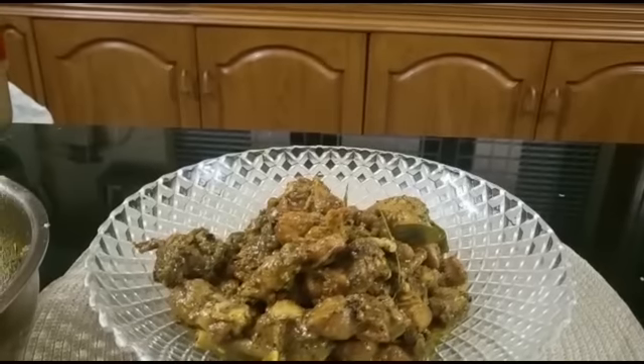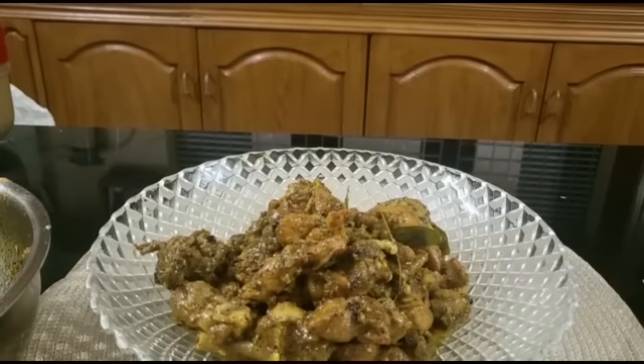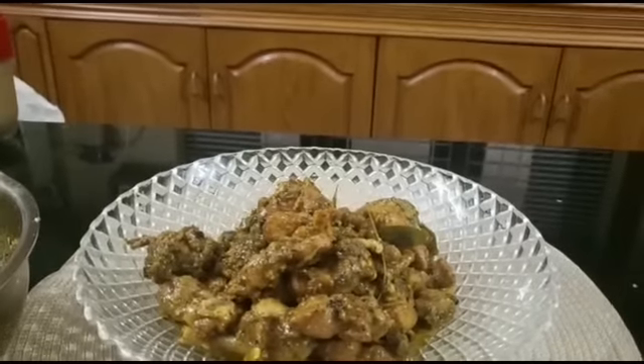If you do not like the dish, you can adjust it a little bit. The chicken is very tasty. If it tastes good, please leave your comment. See you next time. Bye.